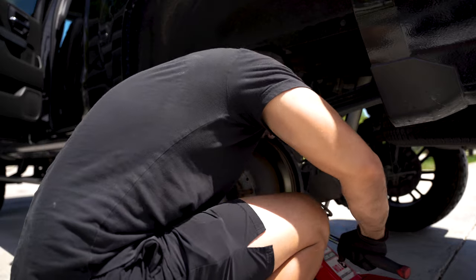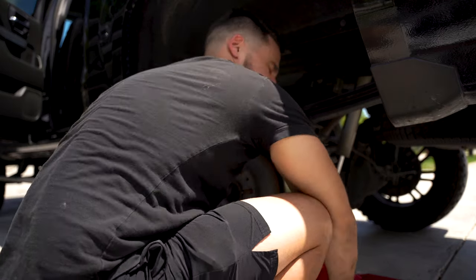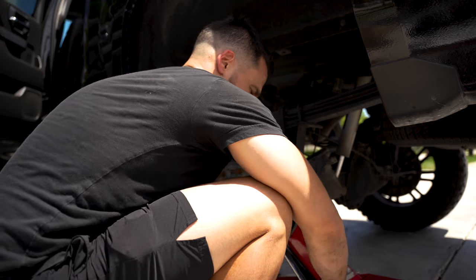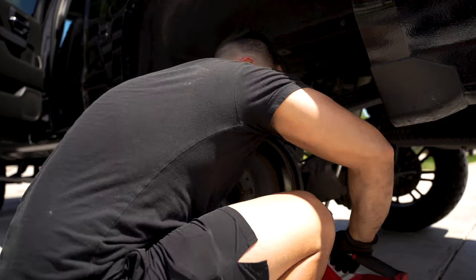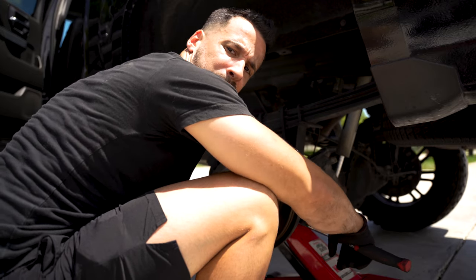This side is clearly going to give me a lot of trouble in the back, mainly because it has been on for 90,000 miles, and on top of that this side actually sees salt water. So the rust combined with it being there for so long is kind of being a pain in the rear right now.